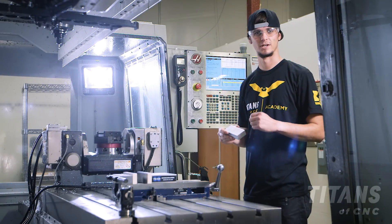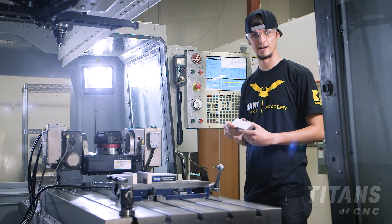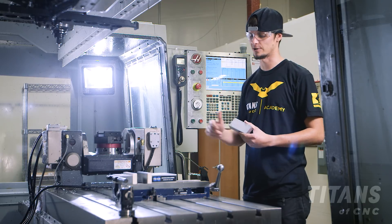My name is Stuart McConaughey here at Titans of CNC and today I'm going to show you how to put a piece of material into the vise.